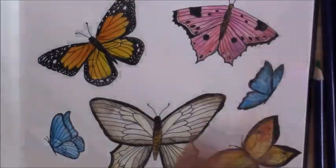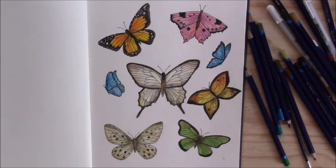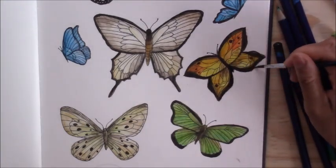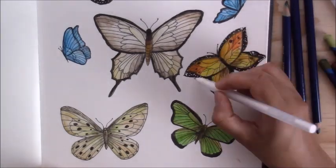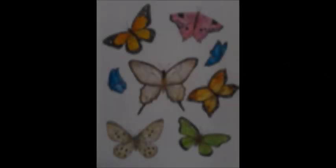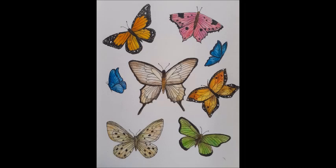I did some touch-ups on certain areas and added some changes to the butterfly I wasn't happy with, including those little white spots, which I think really helped. So I guess that's it for this video — thank you so much for watching! If you enjoyed it, don't forget to like, share, comment below, and subscribe. Till the next one, bye!